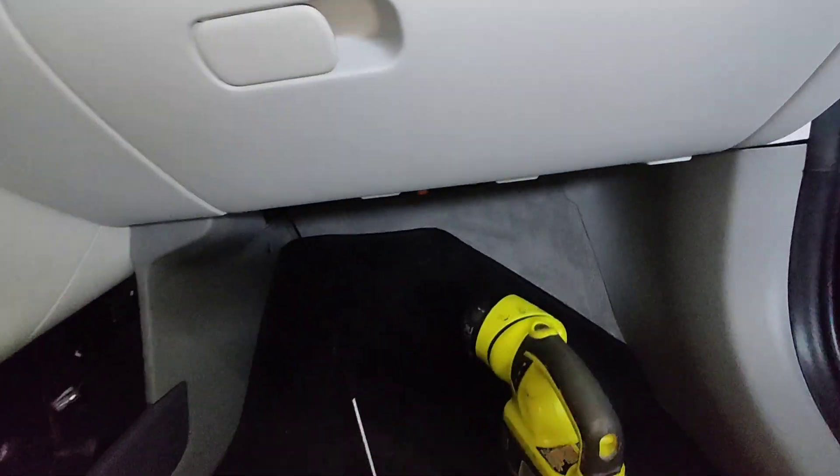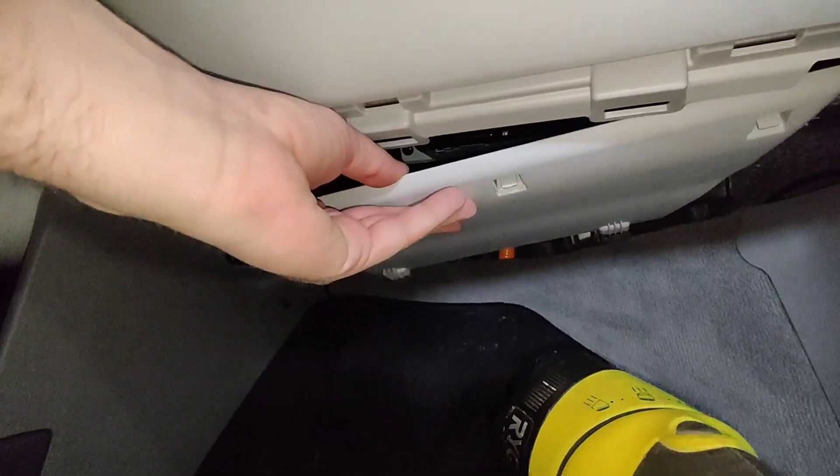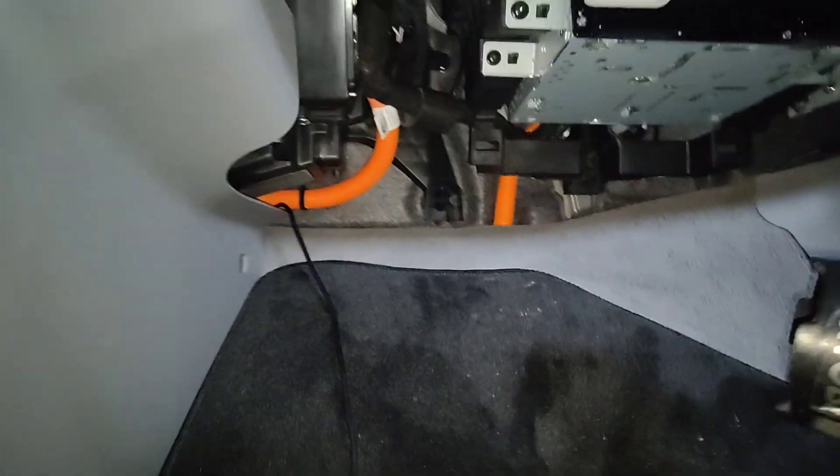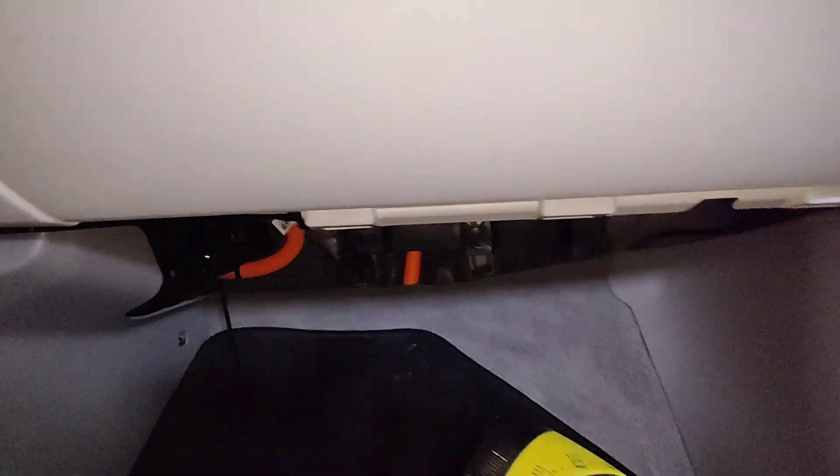I've also removed the panel from the bottom down here — it's really simple. It sits right here and you just push in these little tabs and it drops down, then you can slide it out. That gives you access to some space down here where you can tuck wiring.